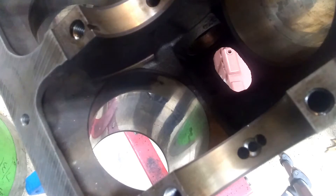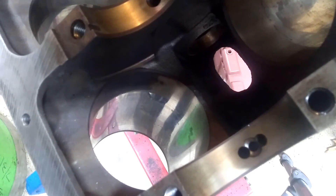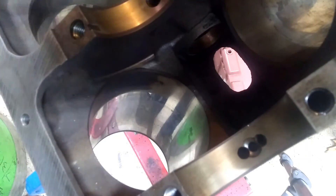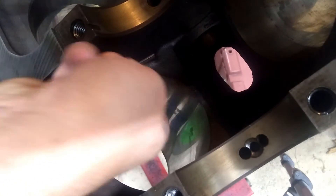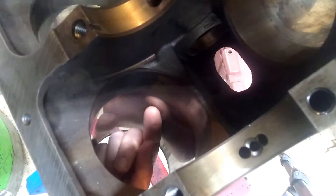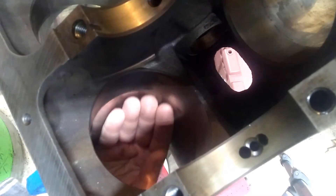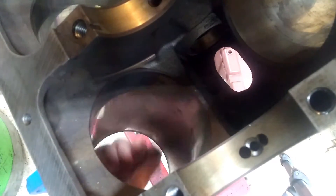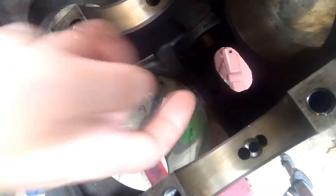I would definitely reuse pistons if they looked fine. Rings — if you've got it this far apart, put new rings in. Spend a few bucks for that. So at the bottom, what we want to do is take a look and see if there's a ridge. The rings travel down to the bottom of the bore and stop, and they'll wear on the inside of this bore in this shiny area. So you feel just inside here with a fingernail and see if you can catch it anywhere.